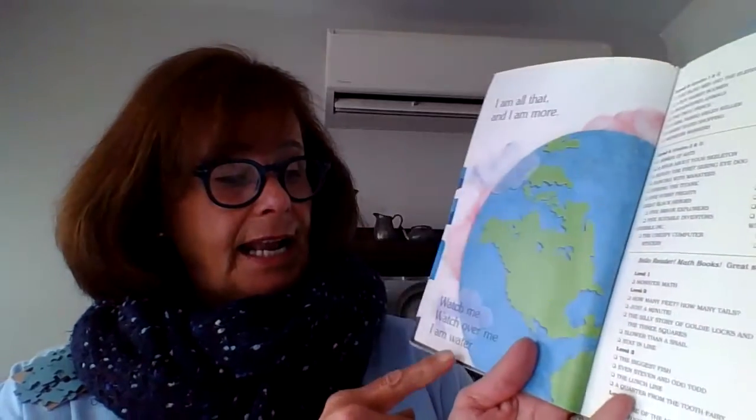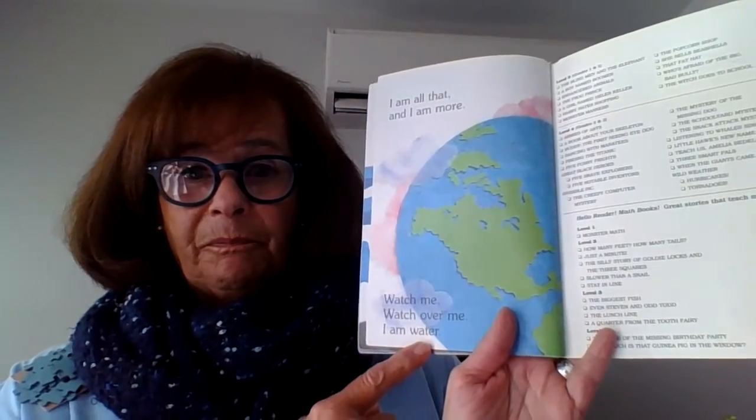Watch me. Watch over me. I am water. Don't forget, God gave us three gifts. He gave us air. He gave us water. What was the other one? We'll think of it in a minute.